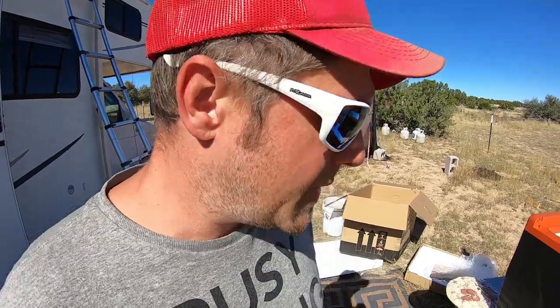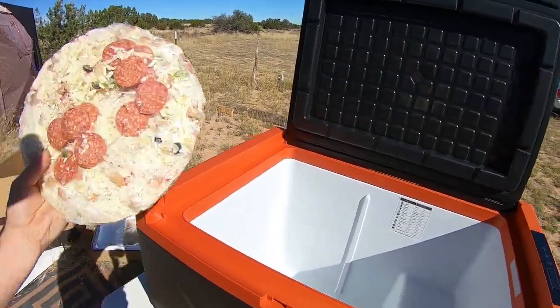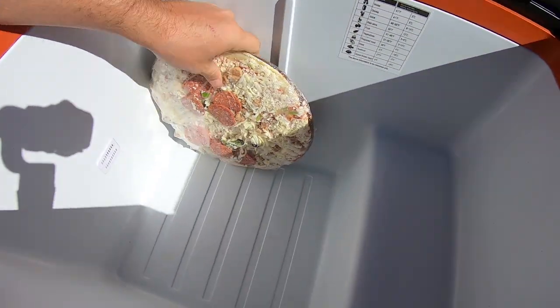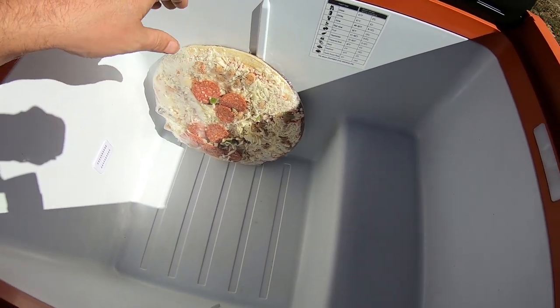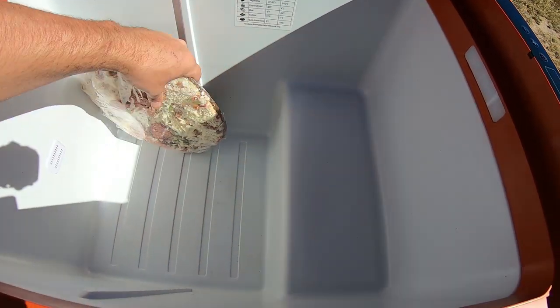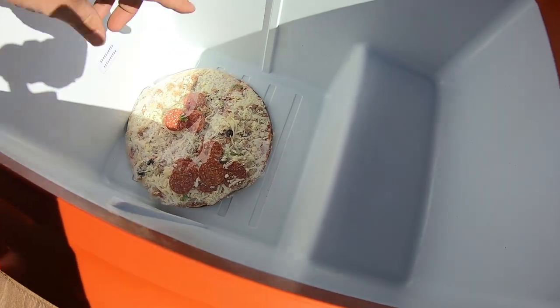Let me show you a size comparison. I've got a normal Tombstone frozen pizza here. With my other freezer it comes up to here, almost touching the top, and this part definitely hits that part. With this one I can stack it the appropriate way all the way up. That is just amazing.